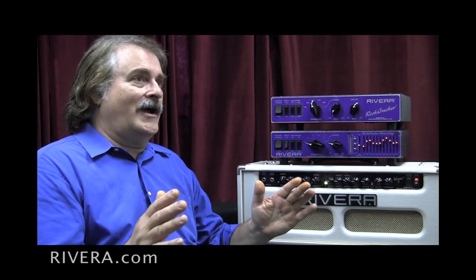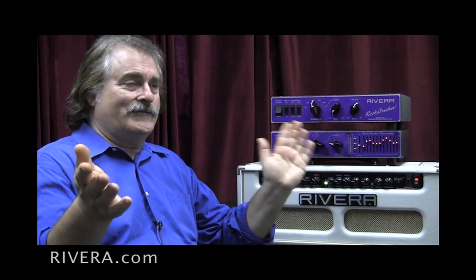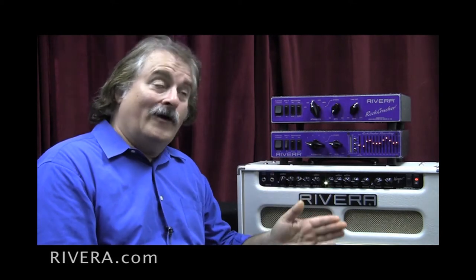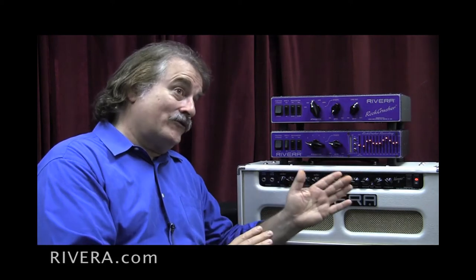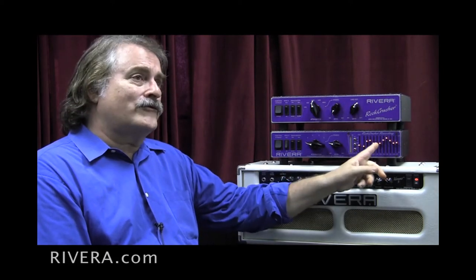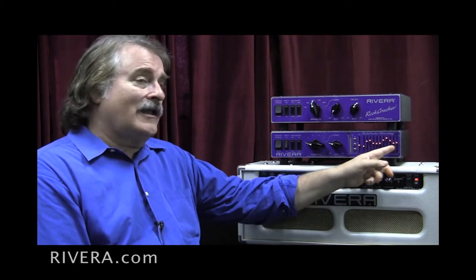You'd have to have a 31-band graphic and spend a lot of time shaping the top and bottom ends of it to either eliminate a lot of the trash that's coming out of the amplifier — the high-end distortion that you don't want to hear — that a normal speaker filters. A speaker is a big mechanical filter, so what we're doing is emulating the mechanical filter qualities electrically.